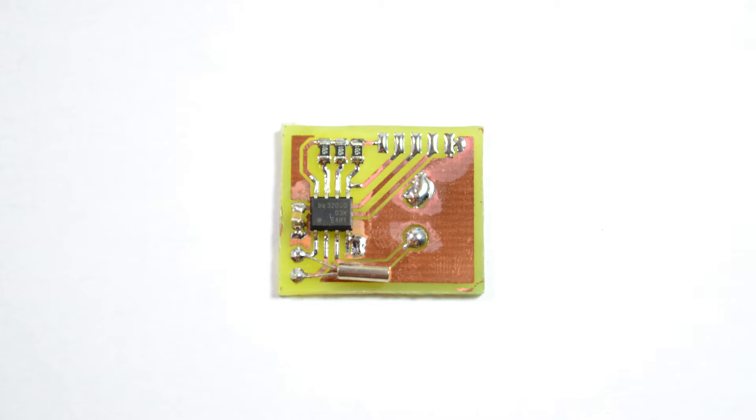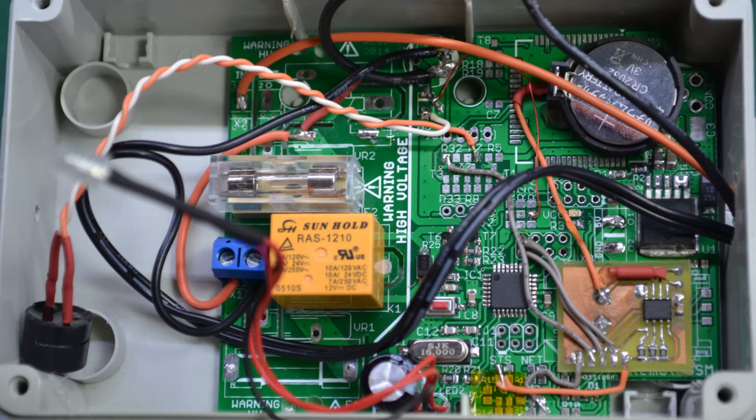I had to etch a small PCB to hold the real-time clock IC and its passives, and after finishing I ran some small jumper wires from the RTC PCB to the main PCB. The battery socket was placed over the old modem land pattern because I had some free space in that corner. A quick Arduino test confirmed the RTC was alive and that the backup battery was working correctly when main power was removed.